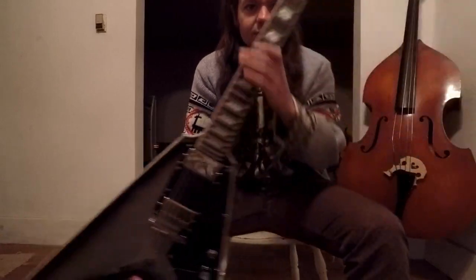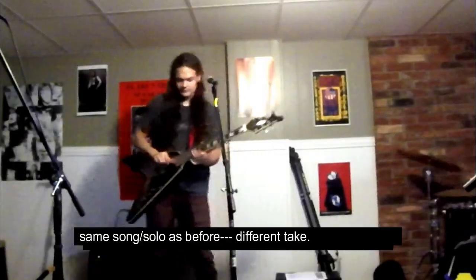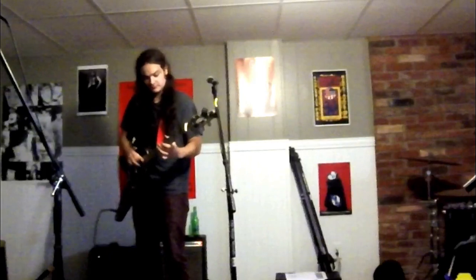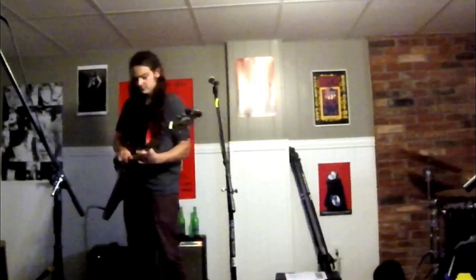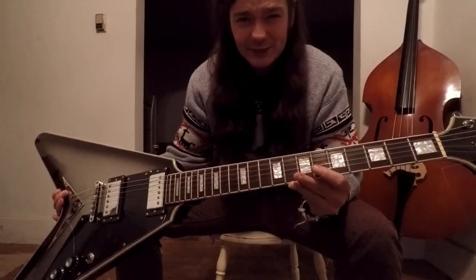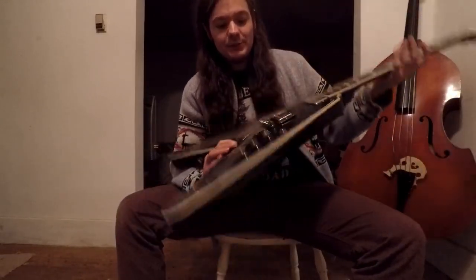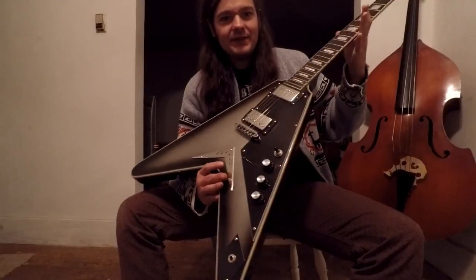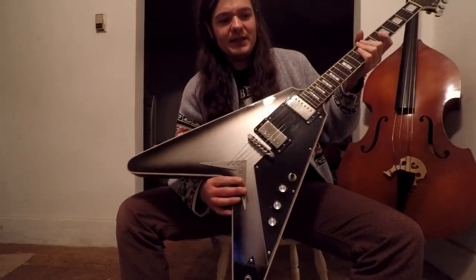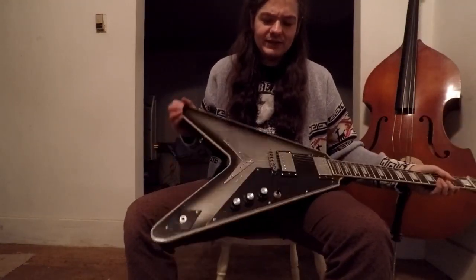Overall I think Gibson guitars are pretty much just a status symbol. Because I'm primarily a Fender player, I thought a Flying V looks really cool, but I'm not going to spend thousands of dollars for one. The Gibson Flying Vs, even the faded ones, are like around a thousand dollars or under. I like the really fancy looking ones, but in all honesty they're kind of awkward to play, so I'm kind of glad I only got this fake one.